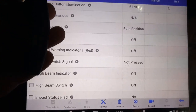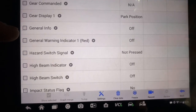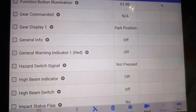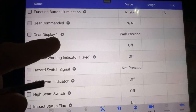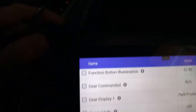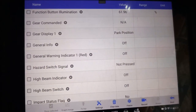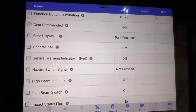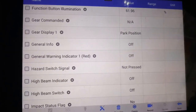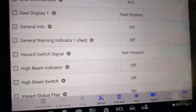Now I'm in the instrument cluster module. So now we're seeing here gear display one, park position. But if you're in park, but if you try to open the door, it stays in the same park position — but the transmission is not in park. So I'm going to turn the other lights on, high beams on.